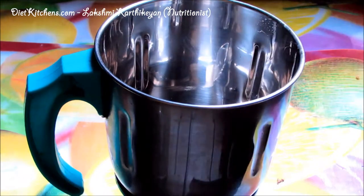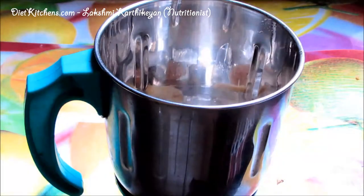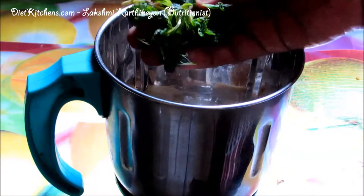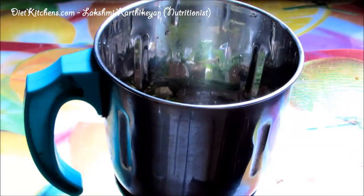In a blender, add the washed aloe vera gel cut into small pieces, then add a few very small pieces of ginger, few palm candies, few mint leaves, and squeeze in a quarter lemon.